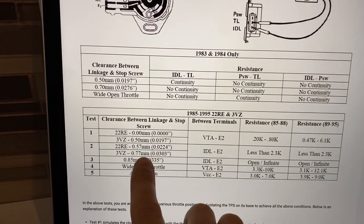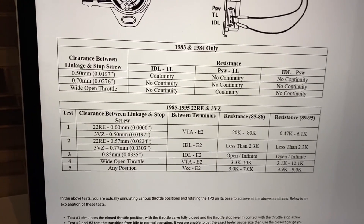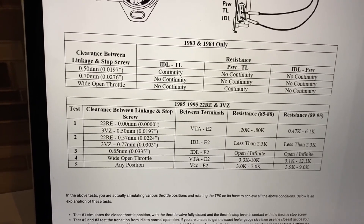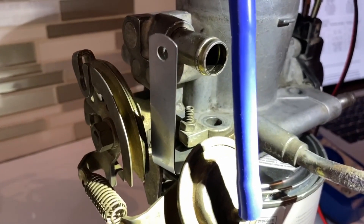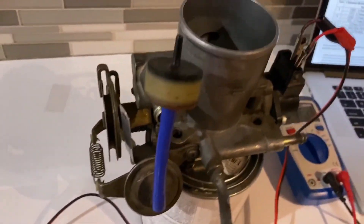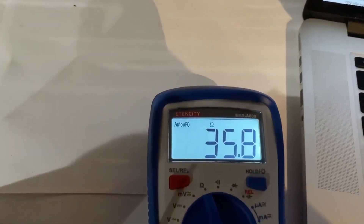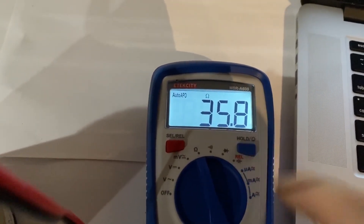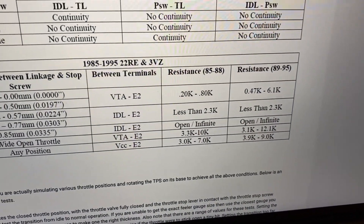For the next test, grab a 0.57 millimeter (0.022 thousandths) feeler gauge and place it between the linkage and the stop screw. We're going to test between terminals IDL and E2, and we should have less than 2.3 kiloohms of resistance. Place the feeler gauge between the adjustment screw and the throttle linkage — you may need to take it out of the feeler gauge pack to fit it in there. We're reading 35.8 ohms, which is 0.035 kiloohms — well under the 2.3 kiloohm limit.